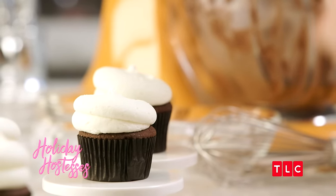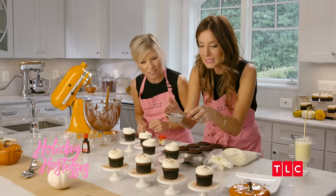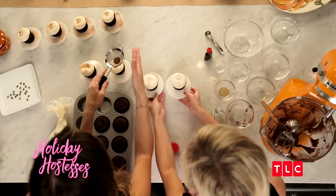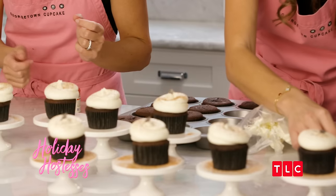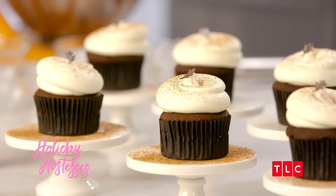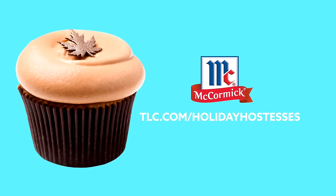It really is. We have a little bit of nutmeg that we've put in a small sifter, and we're going to do a light dusting over the top. That's beautiful, and it pairs so nicely with the rum. We've also got some cute little fondant leaves to put on top to give that little extra touch. These cupcakes make a wonderful holiday dessert. For more recipes, check out tlc.com slash holiday hostesses. Brought to you by McCormick.